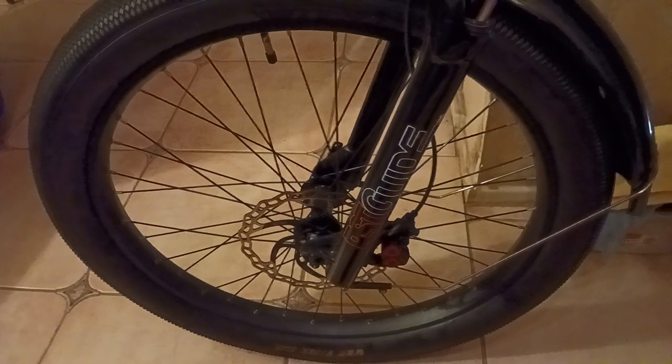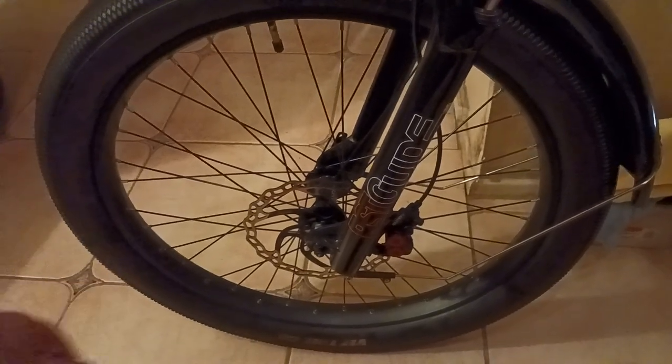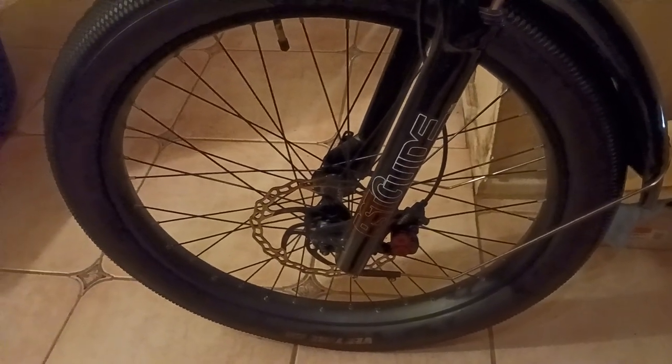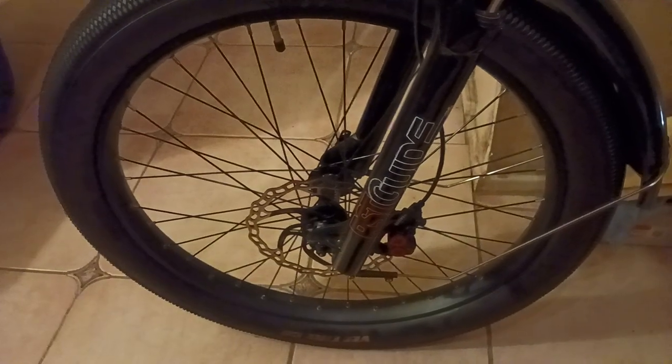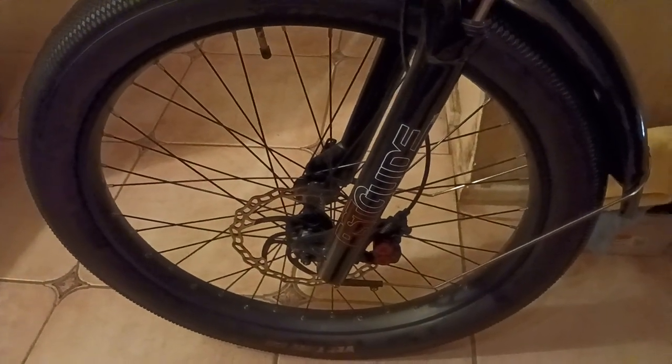Anyways, great bike, holding up well. Love the rims, and obviously love the tires even more. With that being said, there are links below in the description section if you want to check those out for some pretty cool products. Also hit the like button, hit the subscribe button. I'm the old coot and I will catch you all on the next exciting video.